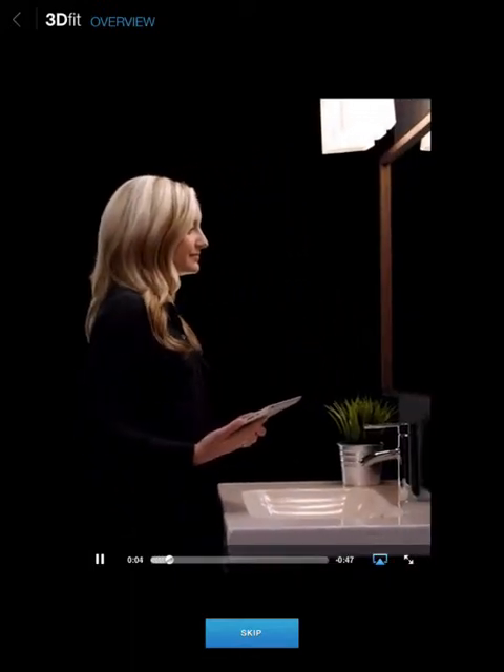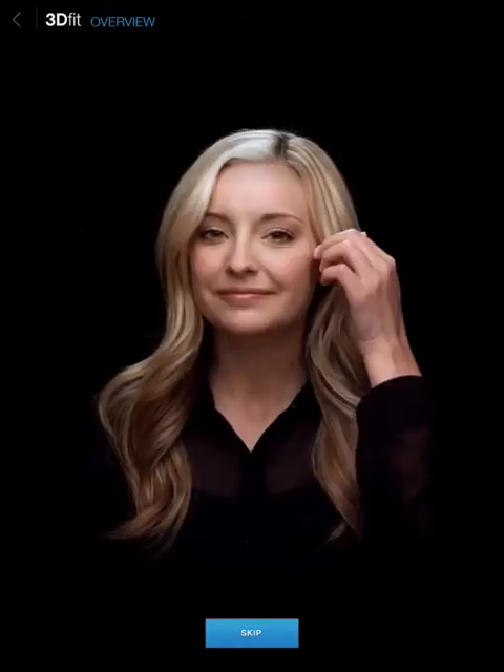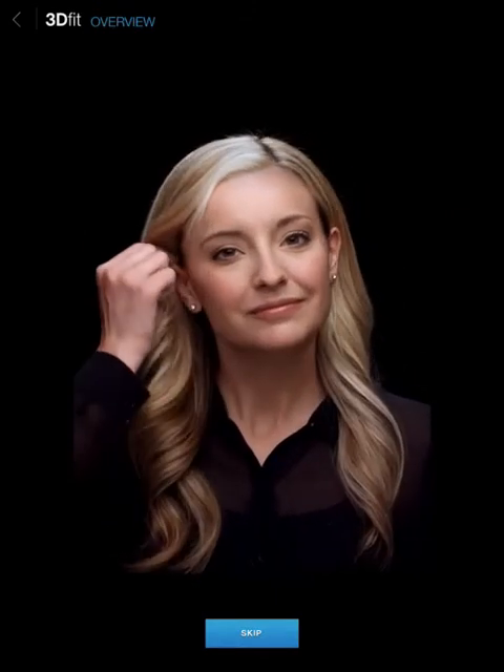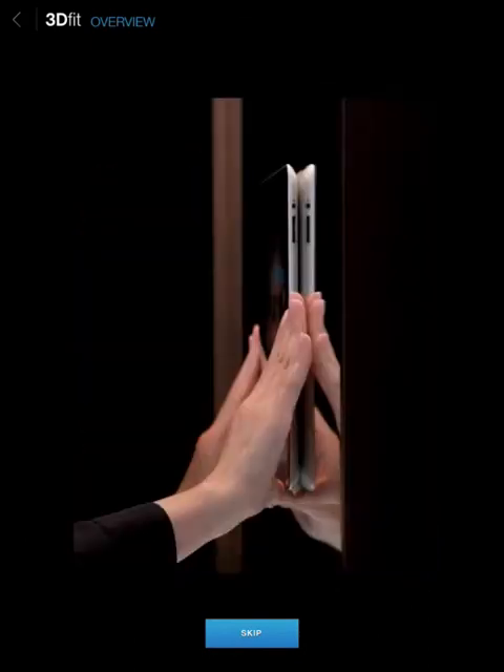First, go to a bathroom mirror with good lighting. Make sure there's nothing moving in the background, including other faces. If you have long hair, place it behind your ears. Then place the back of the iPad flat against the mirror, without trapping your fingers behind it.